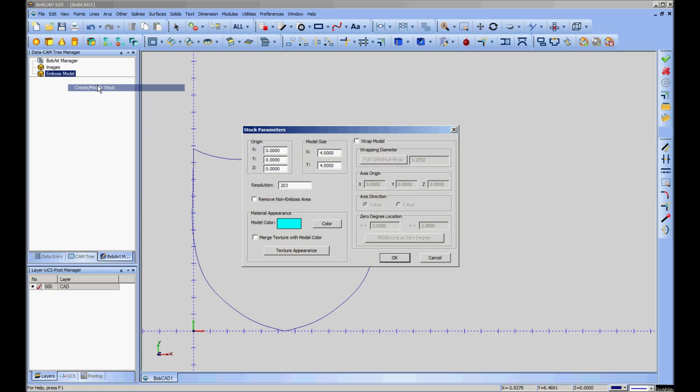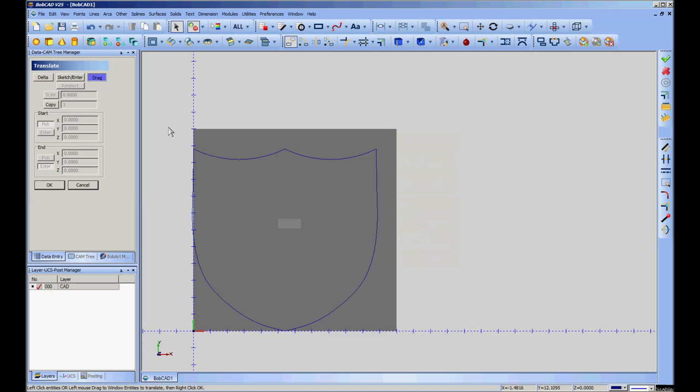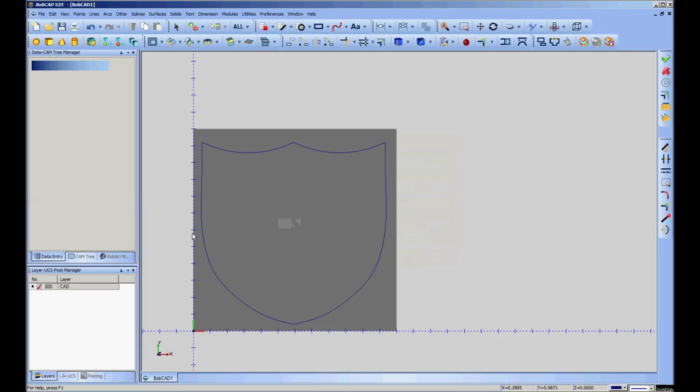We'll go into BobArt, and the first thing we do — pretty much always — is to define our stock. I'm going to define that 12-by-12 plane and give it a working resolution to more or less center this thing up. Now we can make our plaque. Generally you're not going to want to bother using a fancy 3D file to do plaques — you can make them in any shape. See how quickly I roughed that outline and can turn it into a plaque.